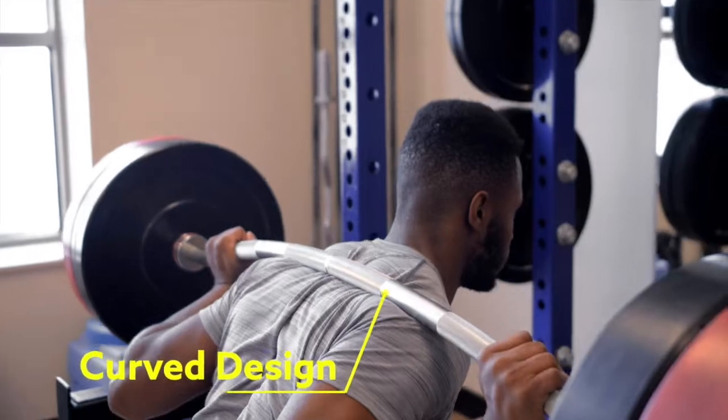Use a barbell with a slight curve to minimize the pain from your gains. Introducing Buffalo Barbell.